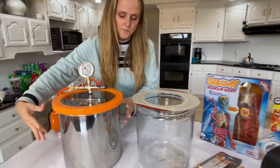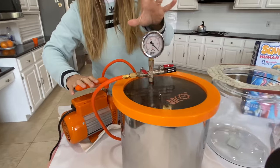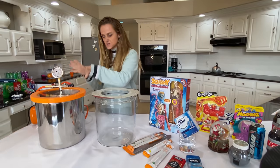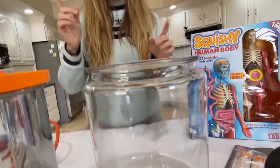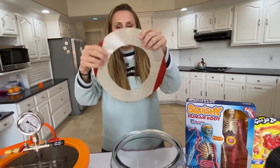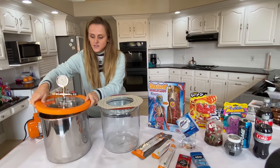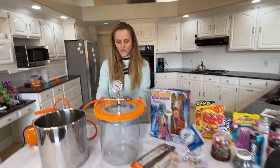Our vacuum chamber came with a metal drum, its own vacuum pump, a gauge, and everything, which was nice — it's kind of a complete setup. We'll leave a link in the description. But we wanted a container we could see through and film through, so we made a little modification to a cookie jar, cutting out a silicone gasket from a baking pad. Put the lid on, and now we have a clear vacuum chamber.